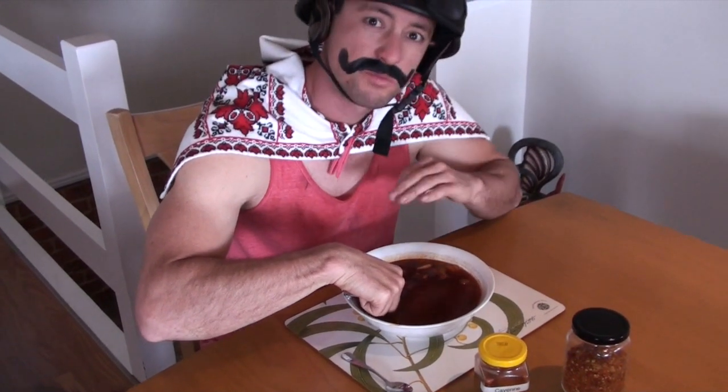After about one and a half to two hours, your goulash is ready. The meat is beautiful and soft, and you are ready to serve it up in your favorite bowl, like this. Goulash smells beautiful.